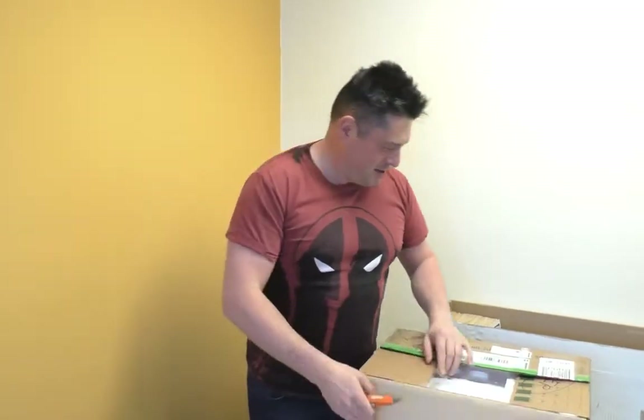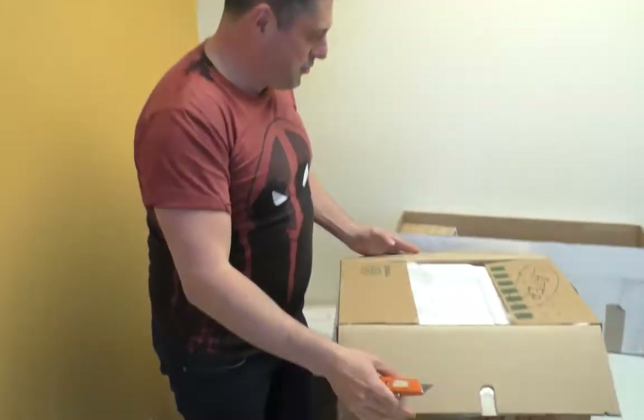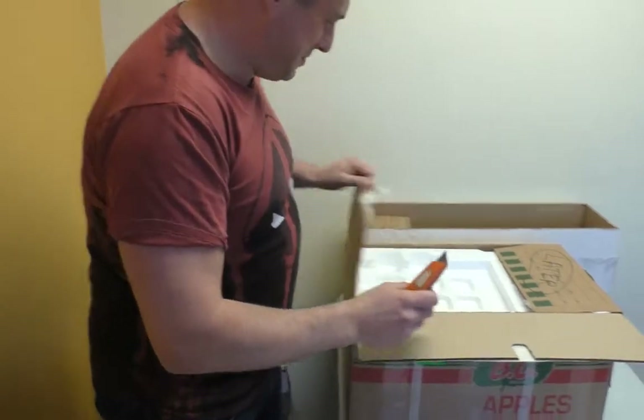As usual, we're going to unbox a comic book collection. Normally Sean would say I have no idea what's in the box, but I bought it so I know exactly what's in the box. But I don't know what's in the box. So you'll be surprised and I'll act surprised.